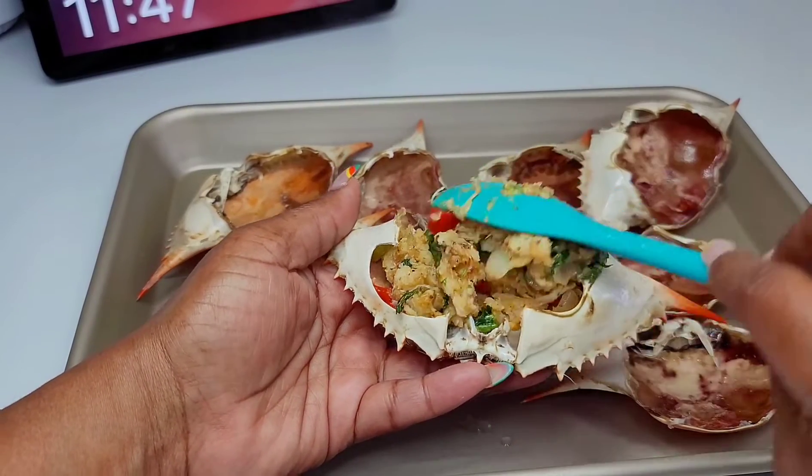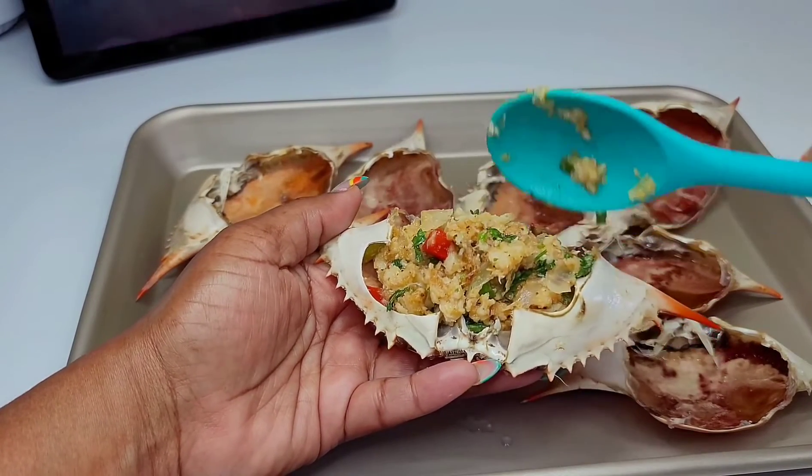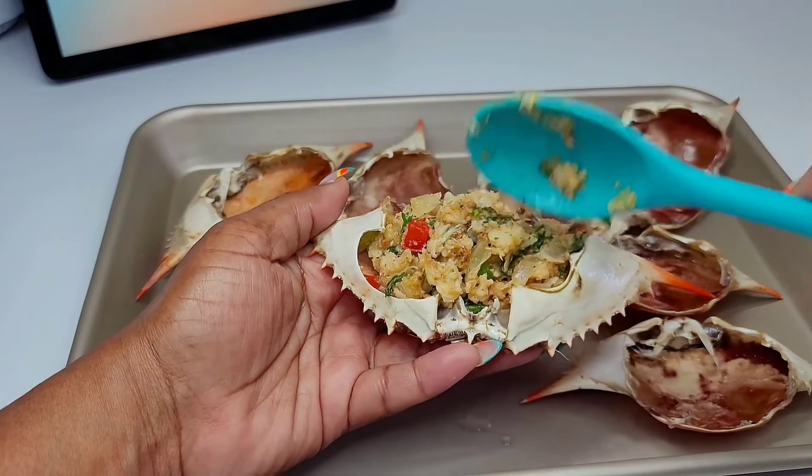All you have to do is grab a spoonful of that filling and add as much or as little as you like. I got about 10 stuffed crab shells out of this filling, but you can do more or less if you like.